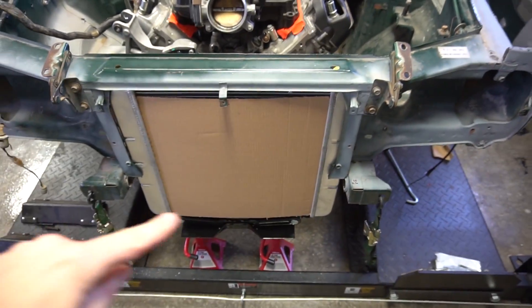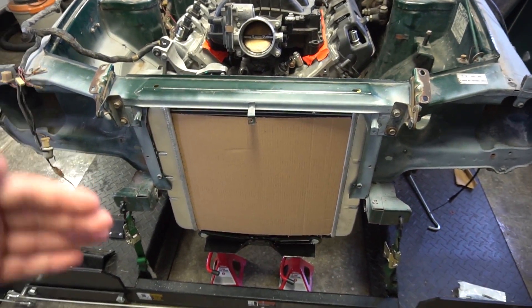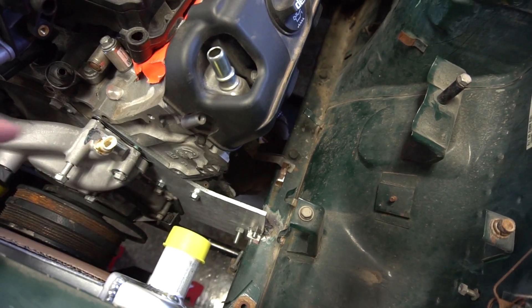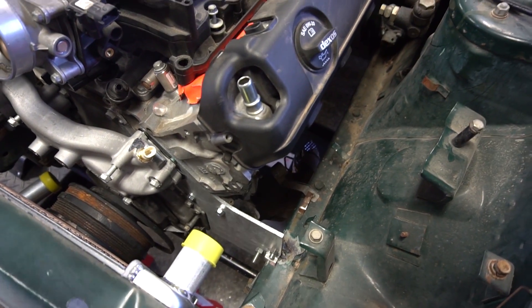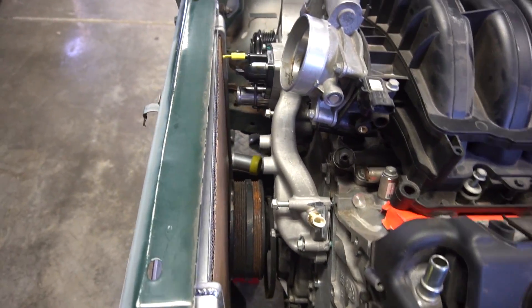I ended up cutting the cross support out for the chassis so I could get the long radiator in, and I ended up adding an engine plate. I'm hoping this is going to work — I'm trying to gain as much room as I can. As you can see, it's extremely tight.